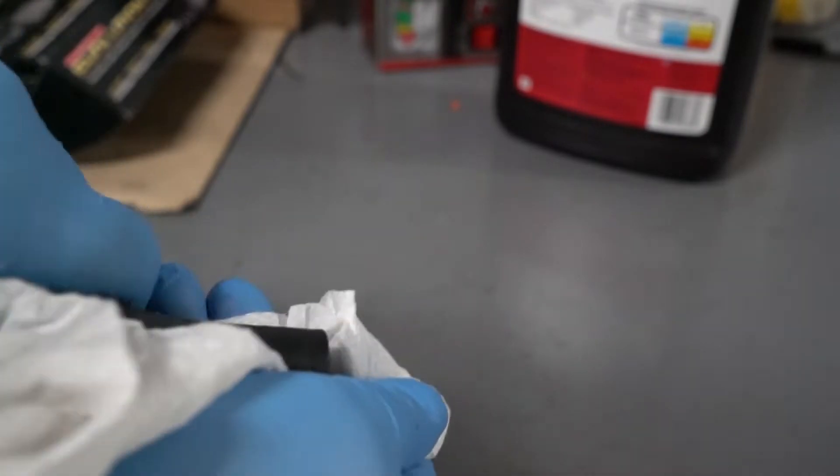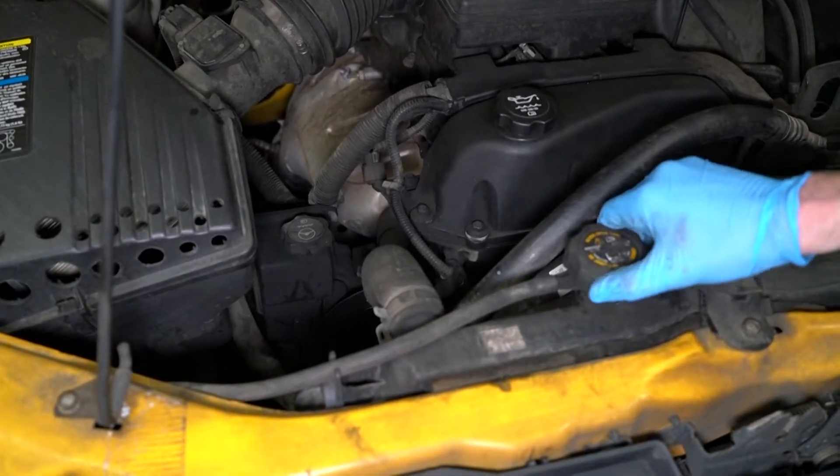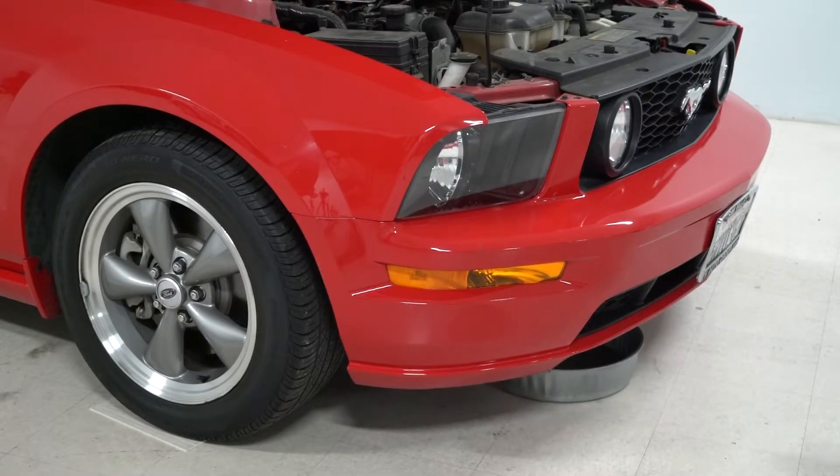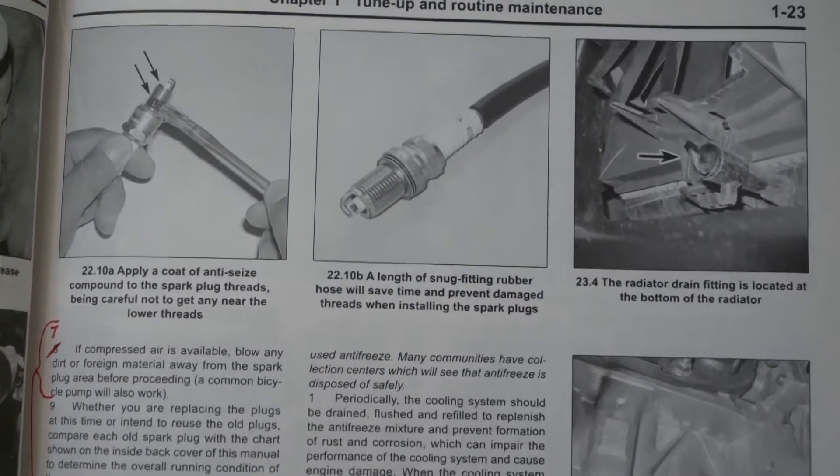Since oil and grease deteriorate and soften rubber, be sure to wipe oily hoses clean and get any oil leaks fixed right away. When it's time to change a hose, wait until the engine is completely cool, then drain some antifreeze out of the cooling system into a clean bucket. Information on draining the cooling system will be found in your Haynes manual.